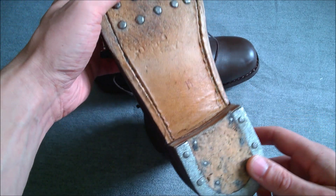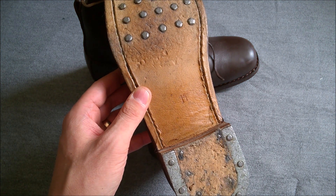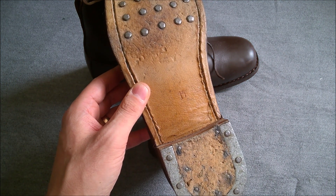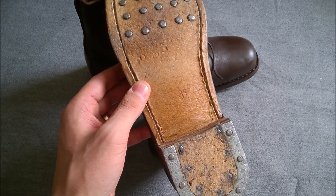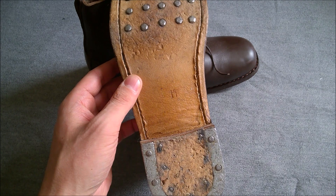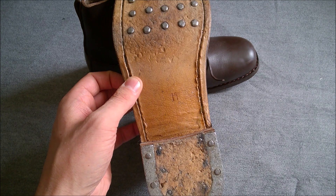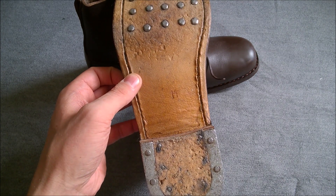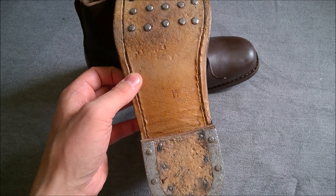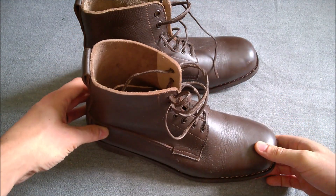I bought these in a size 11. I take an 11 or a 10 depending on the manufacturer, and I wasn't sure whether they were using US or UK sizing in the listing — I didn't get clarification on that. I thought: if I order one size up and they're too big, I can easily put a thick pair of socks on. I went one size up, and these fit perfectly as a size 11, so that piece of sizing advice may be worth something.